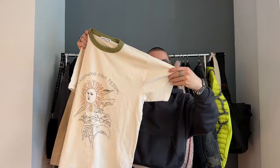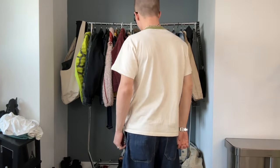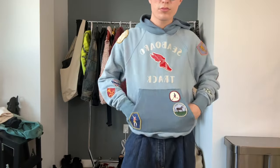Next up we have a couple of pieces from the brand Samuel Zellig. We have this t-shirt right here — it says 'Greenwood Folk Festival.' I love the green collar on it. It's singly-dingly and it's just a good graphic. I used to live on Greenwood Ave in Atlanta so it has some sentimental value. They also sent me a hoodie — a nice soft, more spring-weight blue patch hoodie. 'Seaboard Track' — don't know what that is, but it's a good one.